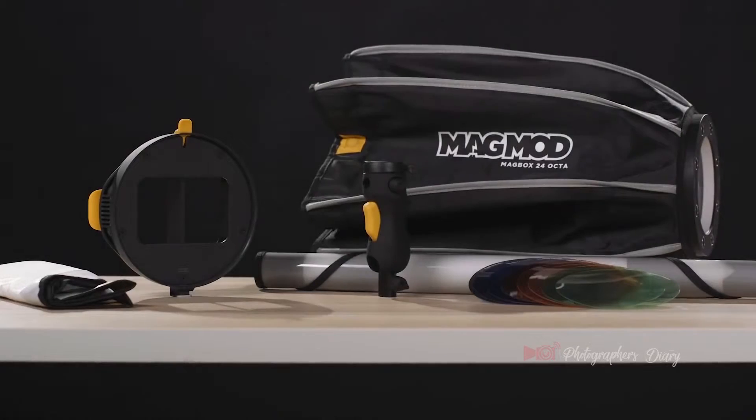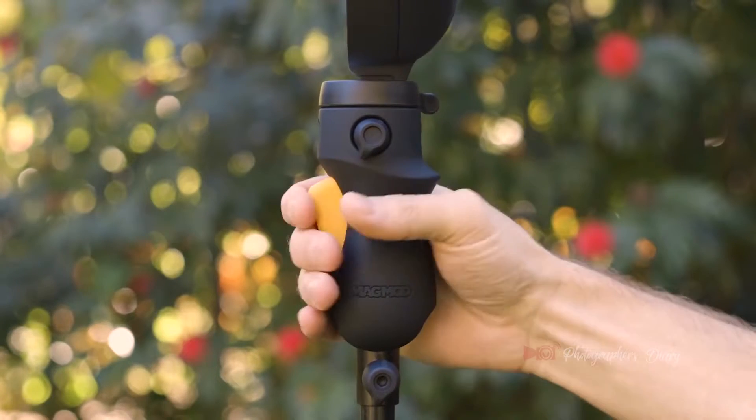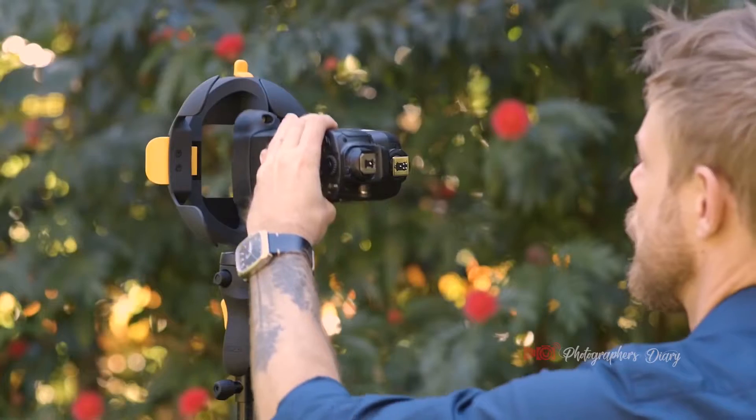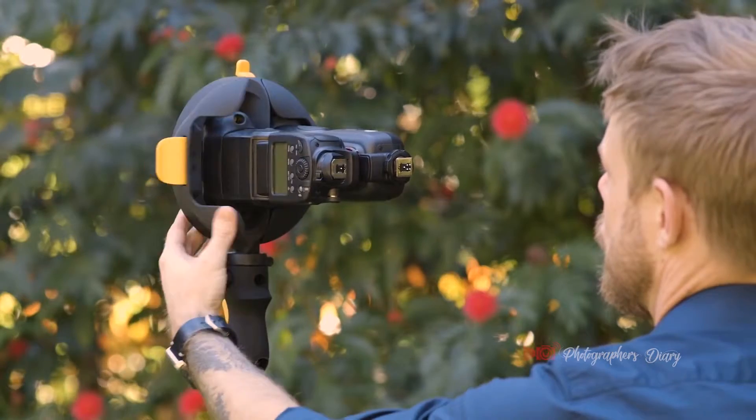The whole gang's here. You're looking at the MagShoe, a cold shoe bracket with easy, squeezy one-handed maneuverability, and the MagRing for side-by-side dual flash action.